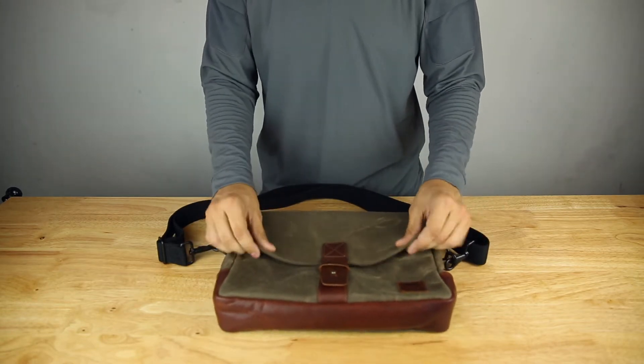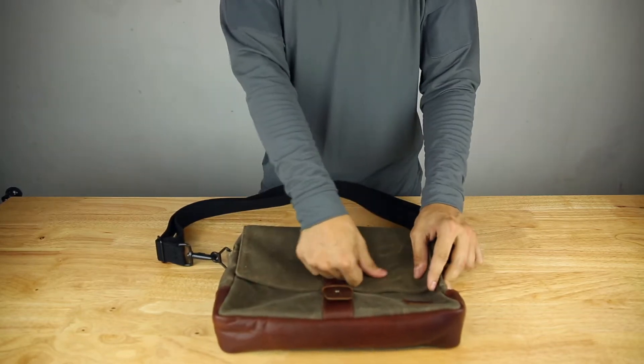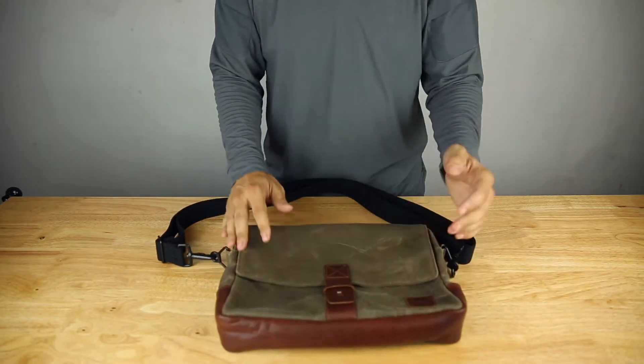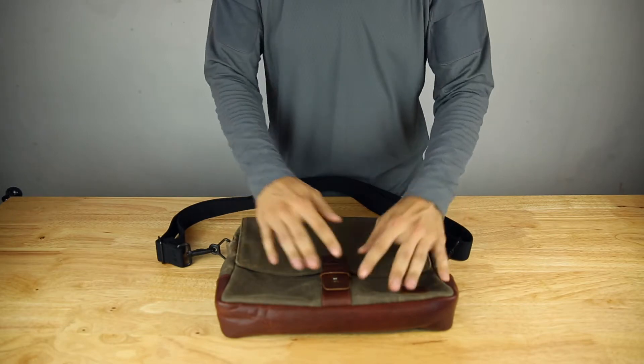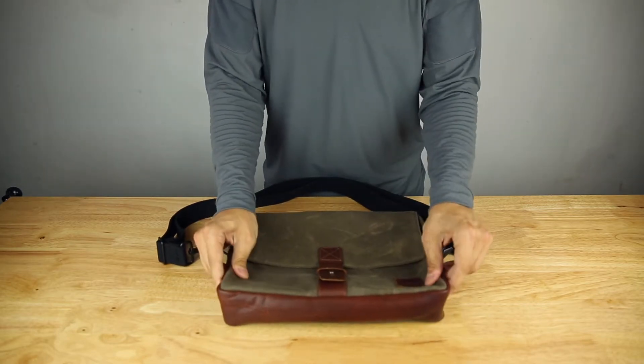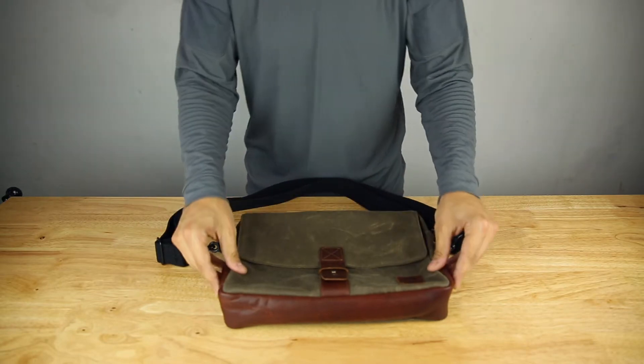This is a wax canvas, so you can see here it kind of has that look to it, but that kind of disappears as you use it. It also gives it a nice worn look, similar to when you scratch the leather. You have the nice brown leather here on the bottom, and this bag is available in black as well — this is the brown obviously.